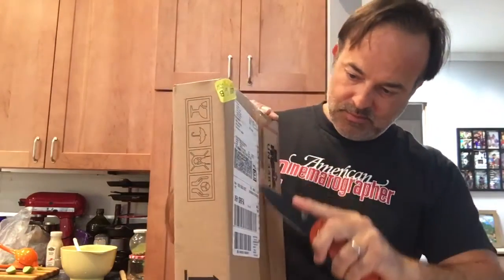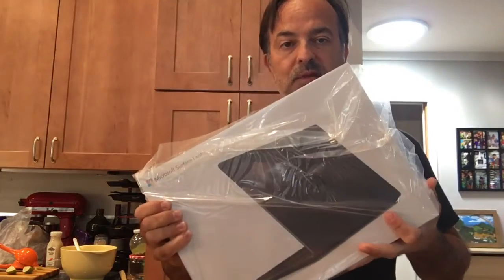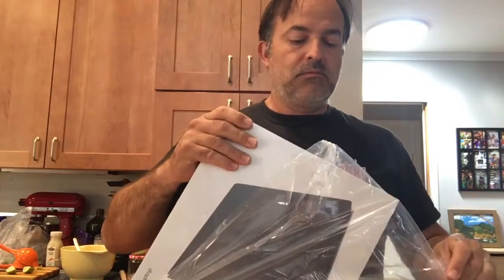I open the box — oh, it's from Federal Express, yippee! What is it? I don't know. Could it be a brand new something? Well, check this out folks, it looks like a laptop from Microsoft. Isn't that cool? Wow.